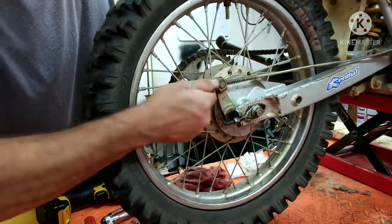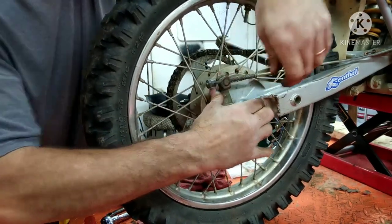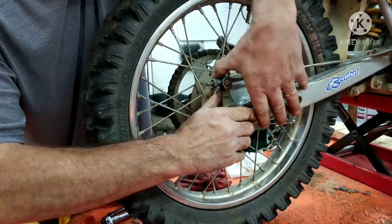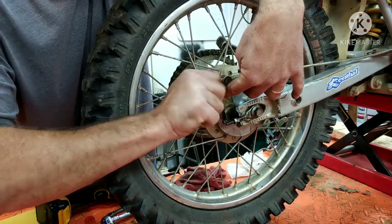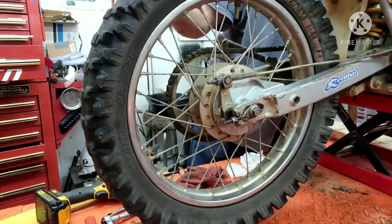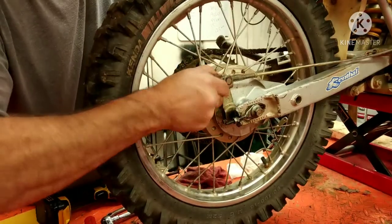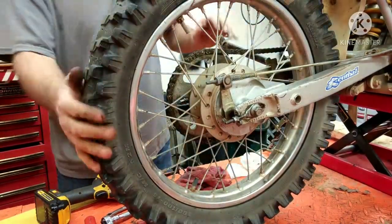Now let's get the brake adjusted. This right here — you're going to turn this in. What you want to do is just push the arm in. I like screwing it in until it starts to hit because it has peaks on it to hold that barrel so it doesn't come out of adjustment. Just hold this forward and spin it in. Make sure the wheel can spin and apply the brakes. I like making it so it's just starting to grab. As soon as you hit the brakes once or twice, that will loosen up a little bit and you'll have good brake feel.